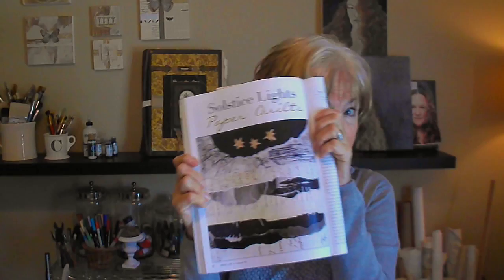Today we're going to be making paper quilts and I'm going to recreate this. Since I use all antique ephemera in my work, we're going to do the best we can to come up with something fairly close to it. So we'll be right back.